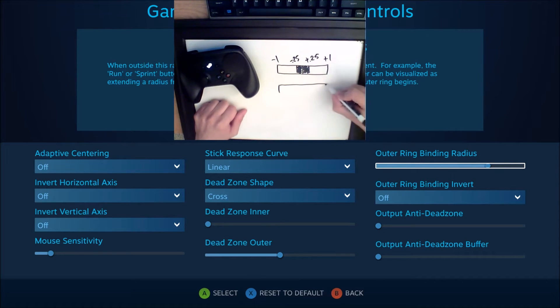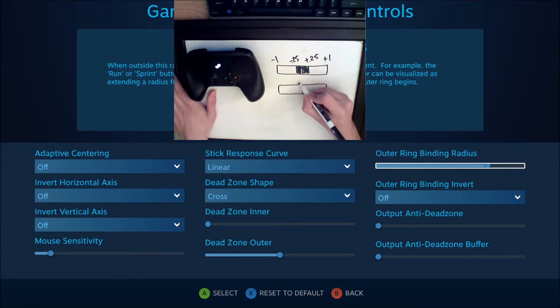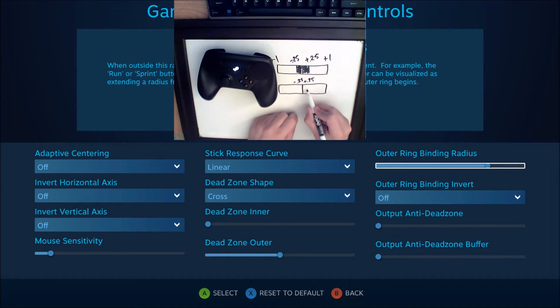What the anti-deadzone allows you to do is to bring these inward by making the minimum value that the controller is sending to the game — for example, minus 0.25 — represented as a value that the game is receiving. So what this does is it basically extends the range of movement on either side. It stretches it out.